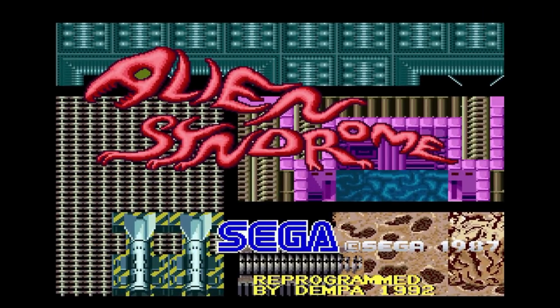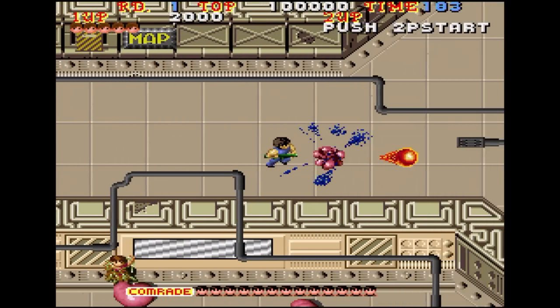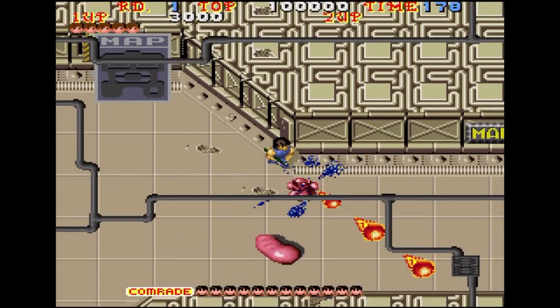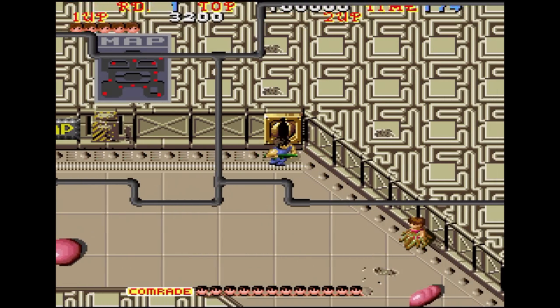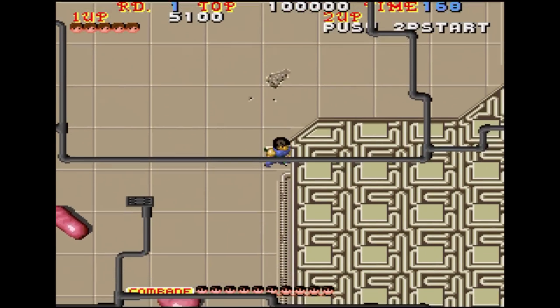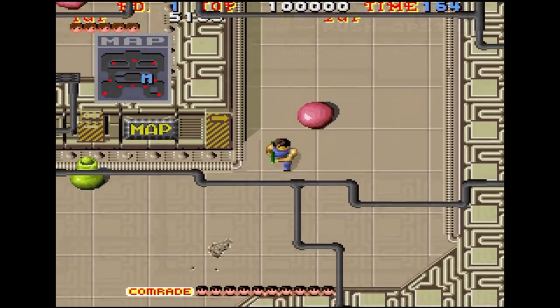Alien Syndrome is an overhead run-and-gun that Sega developed and released in the arcade for the System 16. It essentially takes its entire premise from the Aliens franchise — rescue your shipmates from the alien scourge infesting your spacecraft. You need the weapons stored all over the ship because these things never stop coming: flamethrowers, lasers, secondary options, and a map showing the captives' locations.